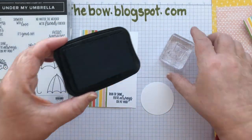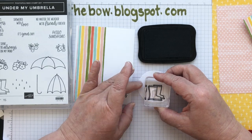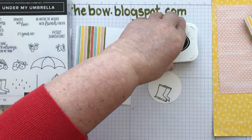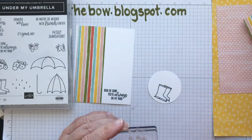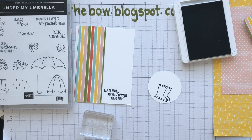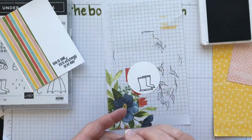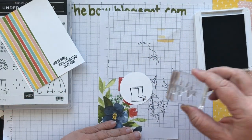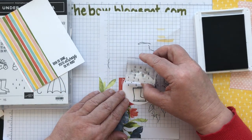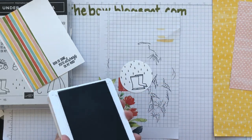I'm going to get my black ink again. I want to stamp the boots just towards the bottom. And then I'm going to use the little raindrops as well. I've got Smokey Slate out because it's one of the paler greys. I'm just going to get the raindrops — make sure they're going the right way — and I'm not doing a pattern or anything, just sort of covering the top and a little bit at the side. You don't need too much.